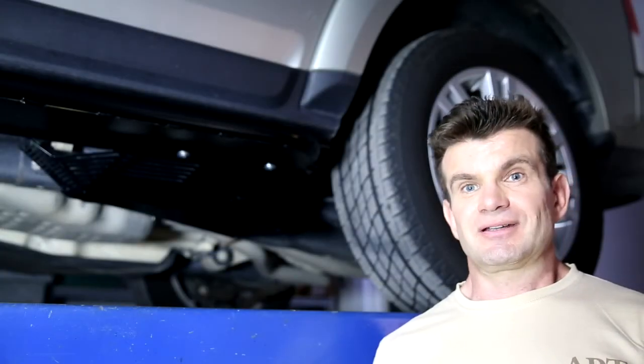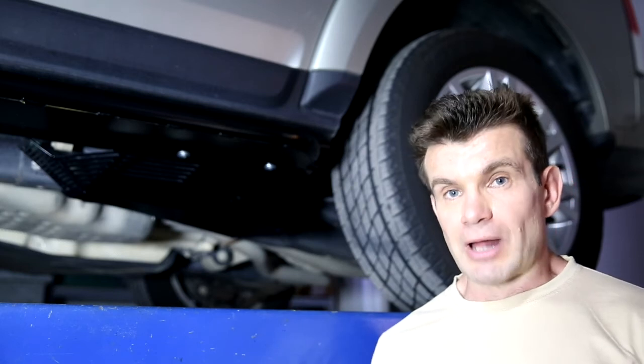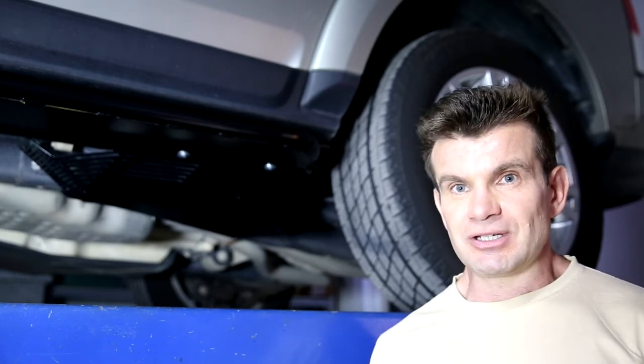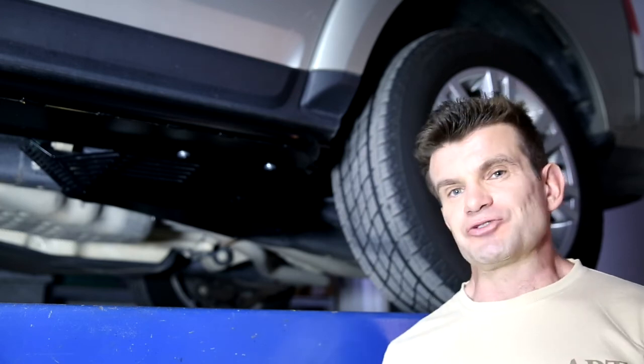That's it. Three bolts and one of the most vulnerable underbody components of your vehicle protected with rock solid protection, with an easy install in your driveway at home. I'm Ben from APT Off-Road. Thank you so much for watching. We hope you've enjoyed the presentation and we look forward to seeing you out on the tracks.